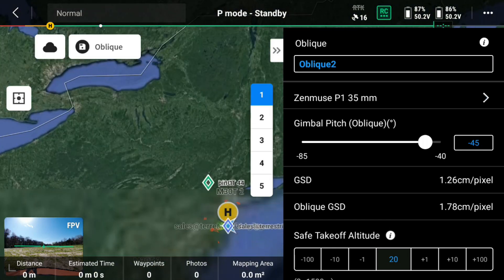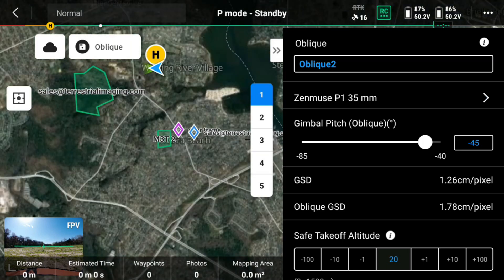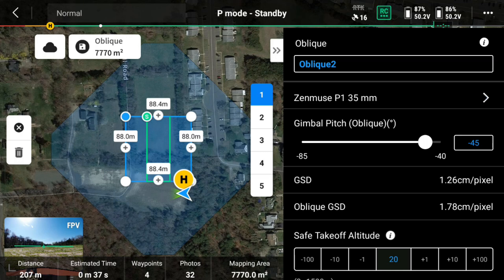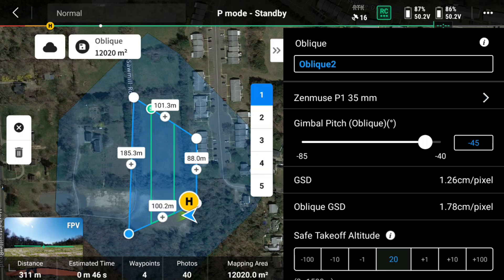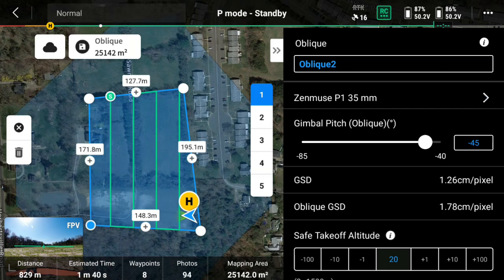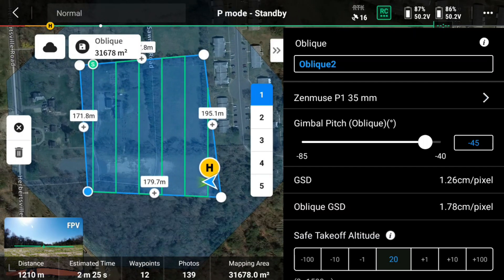I'm going to zoom in to where I am on the map — typically it auto-zooms in for you, but I had spotty connection. Once zoomed in, I'll click on the map to create my mapping area and extend it out. The goal is to keep expanding your area until you have a minimum of 100 photos. Now I can see I have 139 photos that are going to be taken.